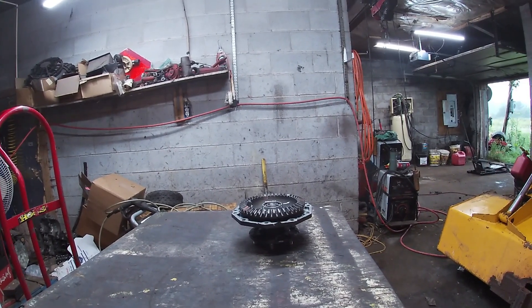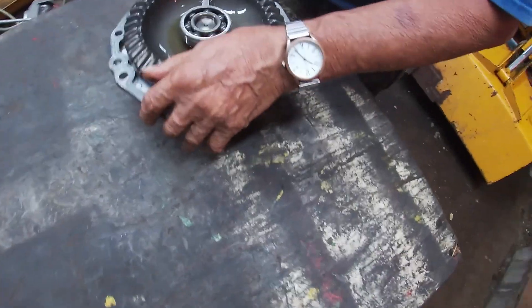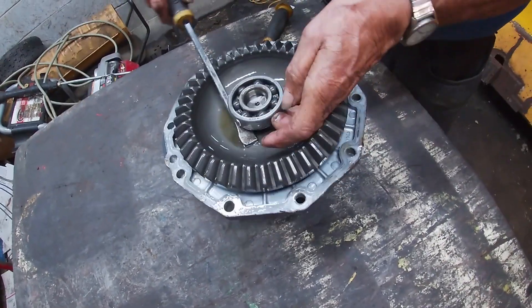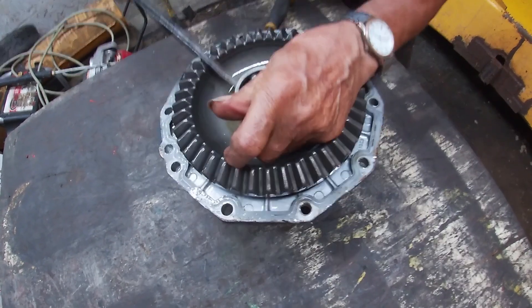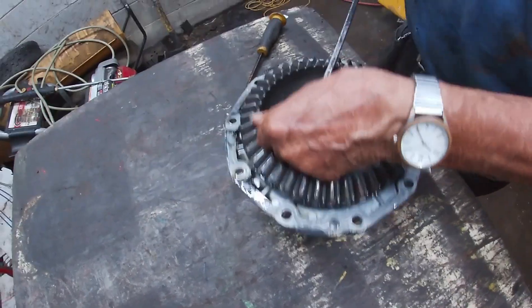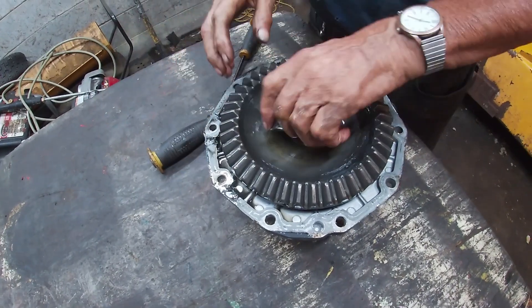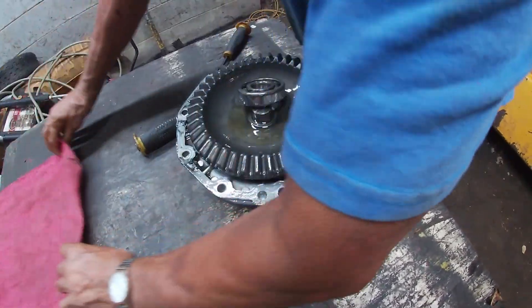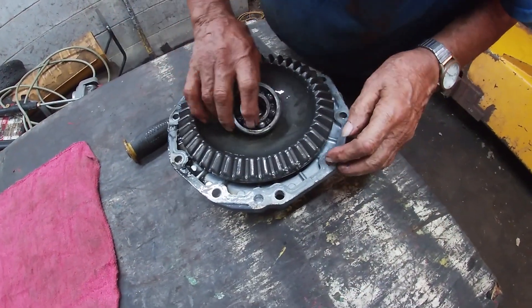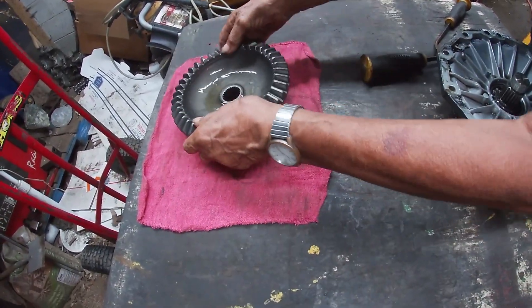We cleaned off a shelf so we could work off it. We have to take the bearing off first because it's on the outside — sometimes they come easy, sometimes they come hard. Claude does what I do: set pieces closest to you in the order they came apart.